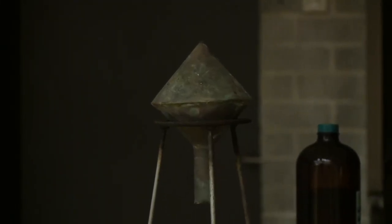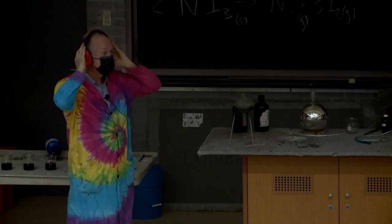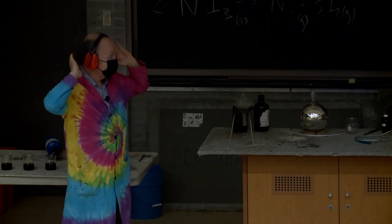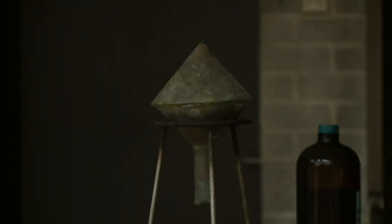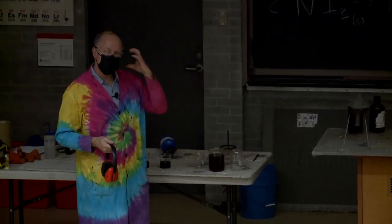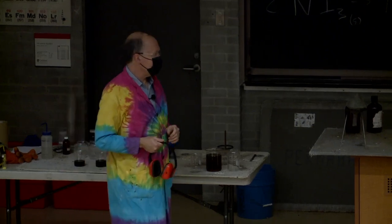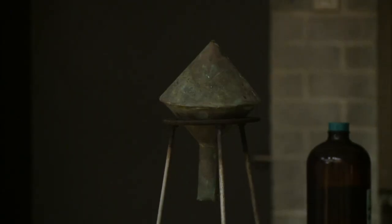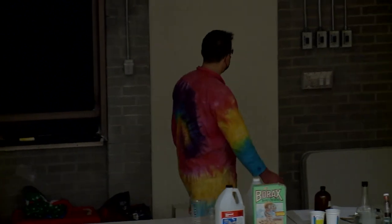We call this the hydrogen bomb. Close up, that's like a shotgun going off beside your ear! It's fun blowing stuff up — we scare the pants off people out in the hall.